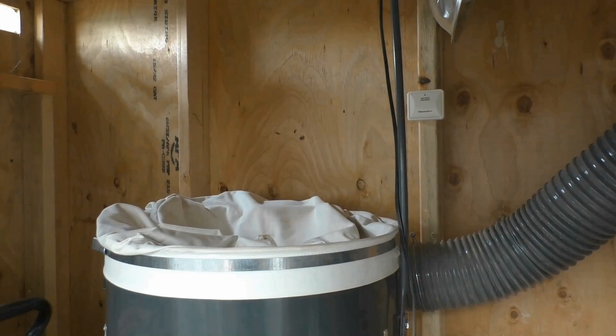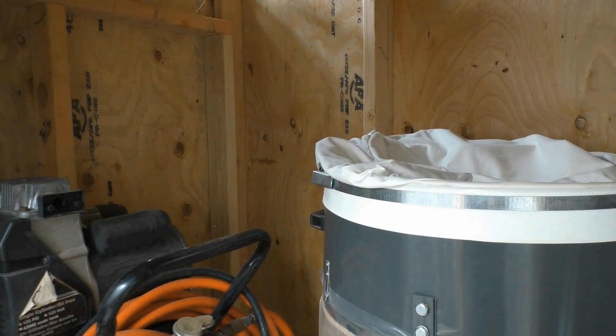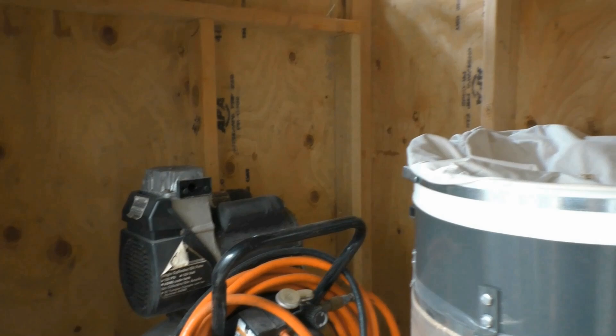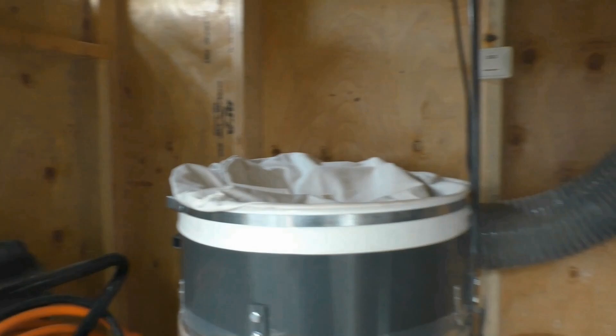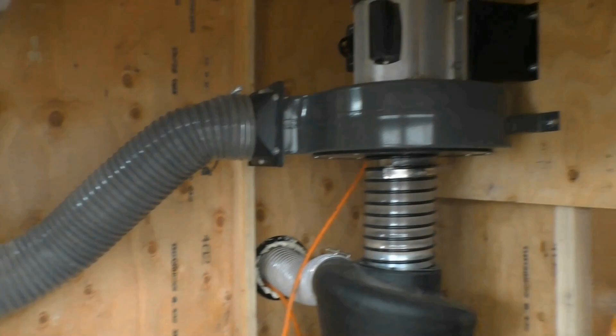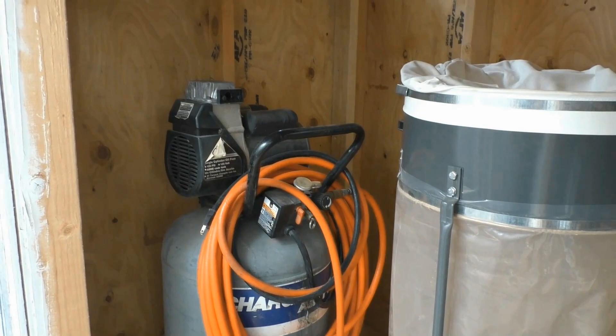I have not plumbed in the compressor yet. It still sits here — it's going to go back in this corner. It will be plumbed in with PEX pneumatic line and I'll have inlets inside the shop. That's going to be saved for another video. I also don't have power run out here for the compressor just yet. I've spent all my time getting the dust collector plumbed in and wired in so that I could finish a couple of projects. Now that those projects are done, I can get out here and plumb in the compressor.